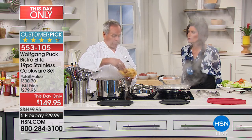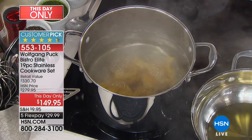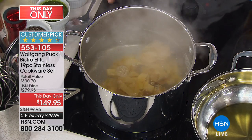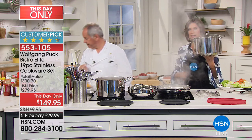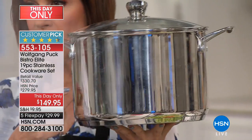You get this big stockpot, which is important if you want to cook pasta — they always say cook it in a large pot with lots of water. You don't want to cook it in a tiny pot. Nine quarts is beyond large, that is supersized. Look at this — nine quarts, $60 for this one piece.